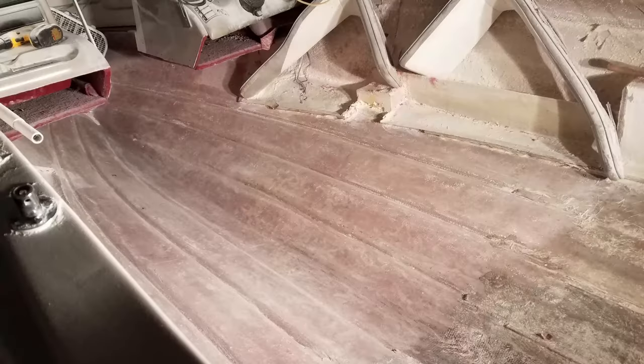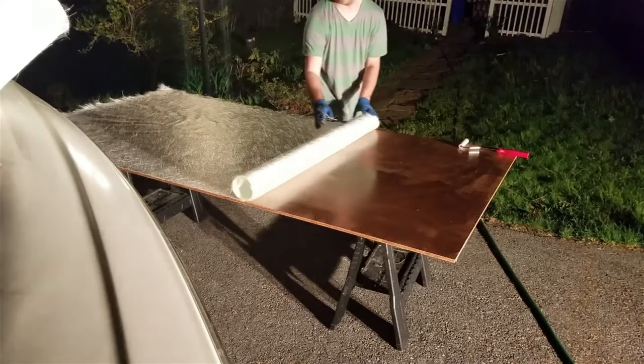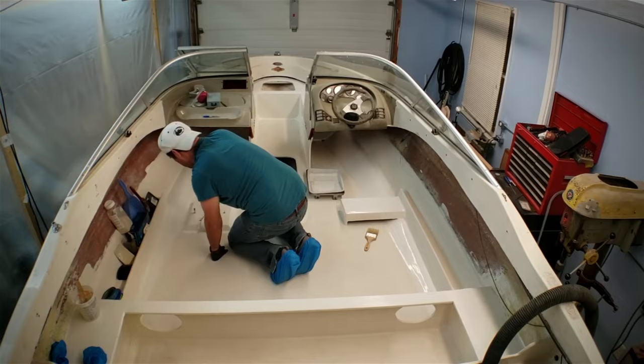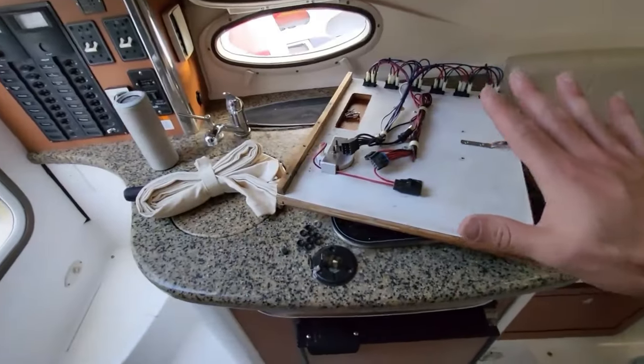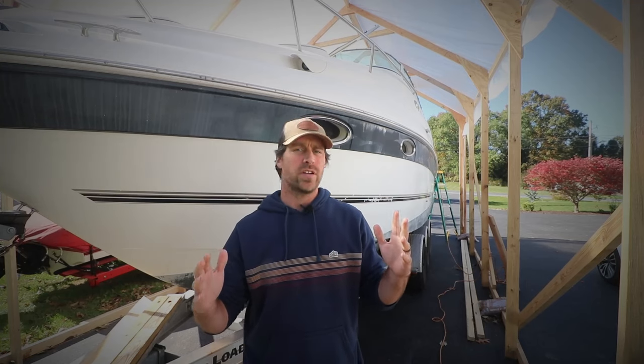Back in 2017 I began a full restoration of my '96 Bayliner by tearing it apart all the way down to the hull. From there I began the rebuilding process, which included learning to fiberglass, rebuilding an engine and outdrive, learning to fair and paint, and even upholstery. Now I've bought a 28-foot cabin cruiser and I'm starting all over. Welcome, my name's Jared — now get ready, because it's going to be a ship show.